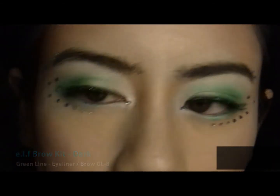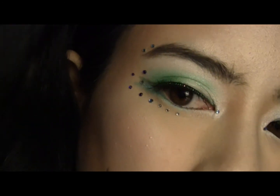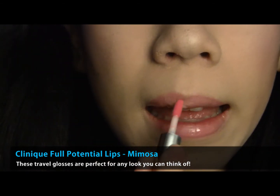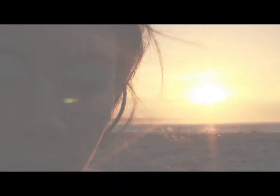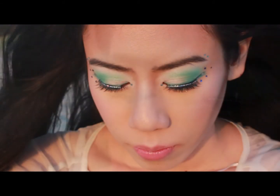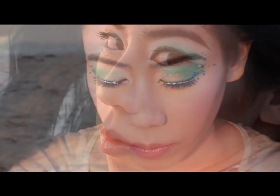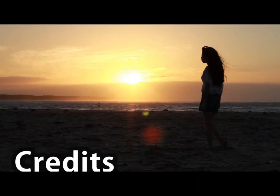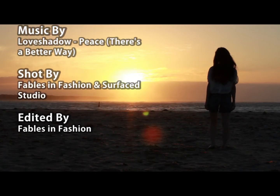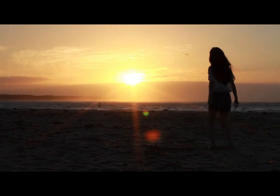To finish the eyes, take some rhinestones and apply them around your eyes. Finally, take a peach pink lip gloss and apply to your lips. And the look is complete! Bye!